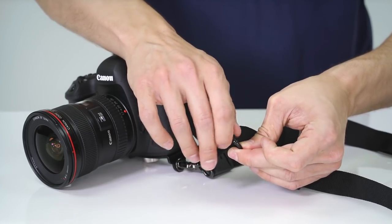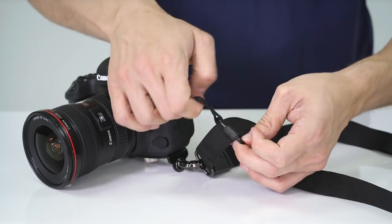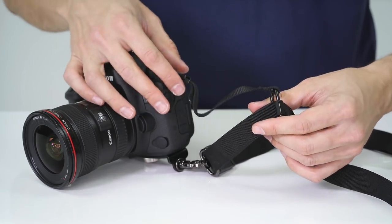The safety tether provides you a second point of connection from your camera to your strap, giving you peace of mind when shooting out in the field. I definitely recommend using the one that's provided with your rapid fire neck strap.